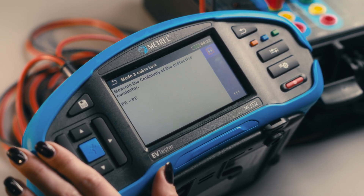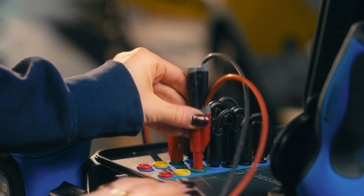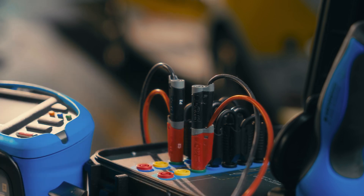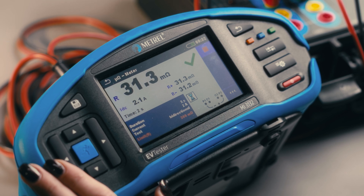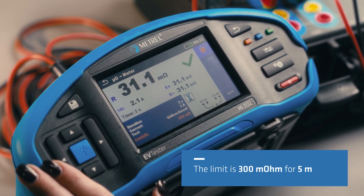Next comes the insulation testing of the PE conductor. This is a vital step as we make sure that the electric vehicle chassis is on the same potential when charging as the ground. The green check mark at the end of the test means the PE conductor has passed the test and everything is okay.